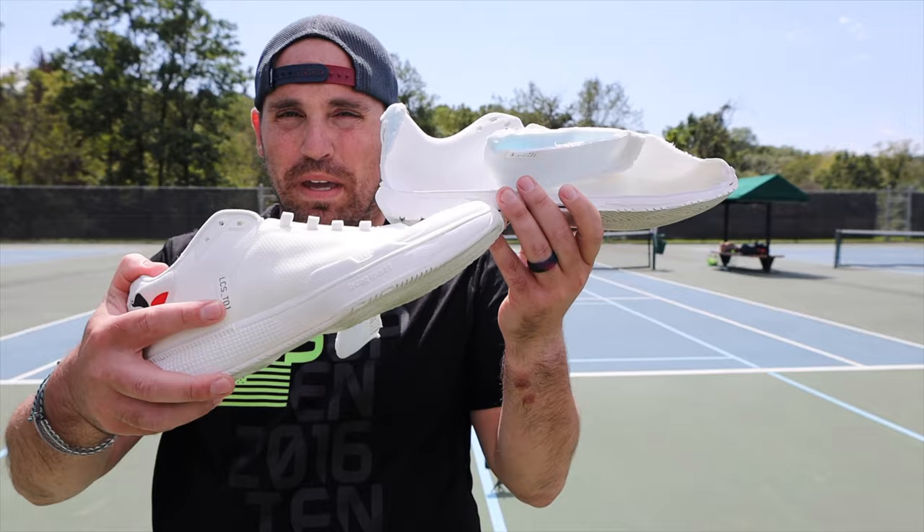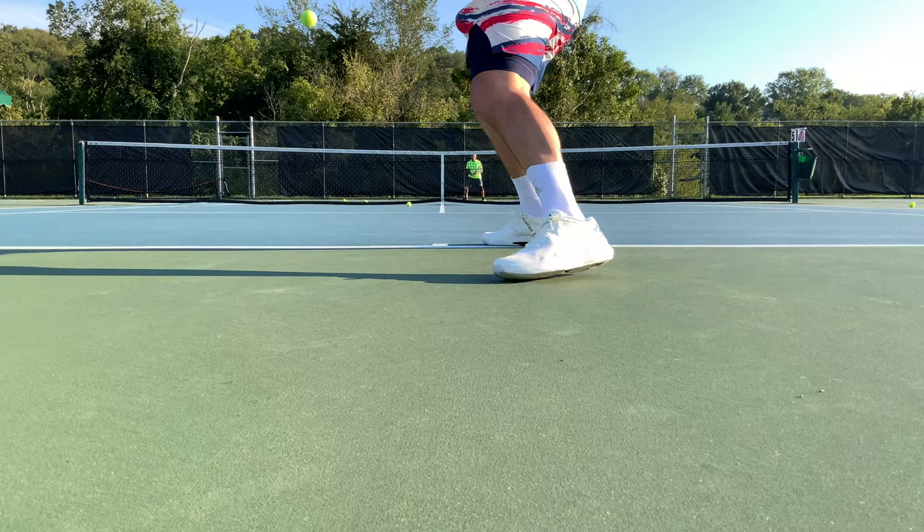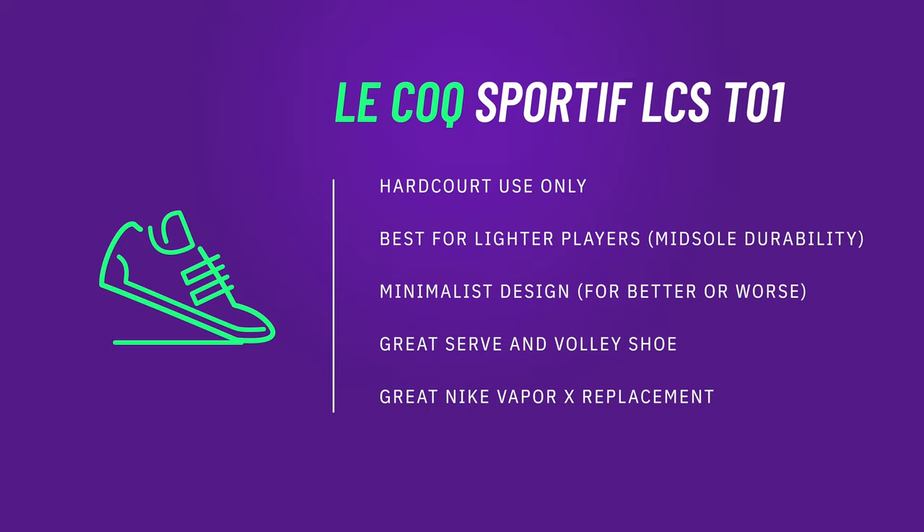Now, because the LCST01 is made of a full bed of EVA — just one big pile of it — it's not going to last as long as some other shoes out there on the market. You're going to get durability somewhere between light strike foam and bounce foam, more on the bounce foam end because it is so dense. However, you are going to pay the price for all that performance and comfort in terms of durability over time.